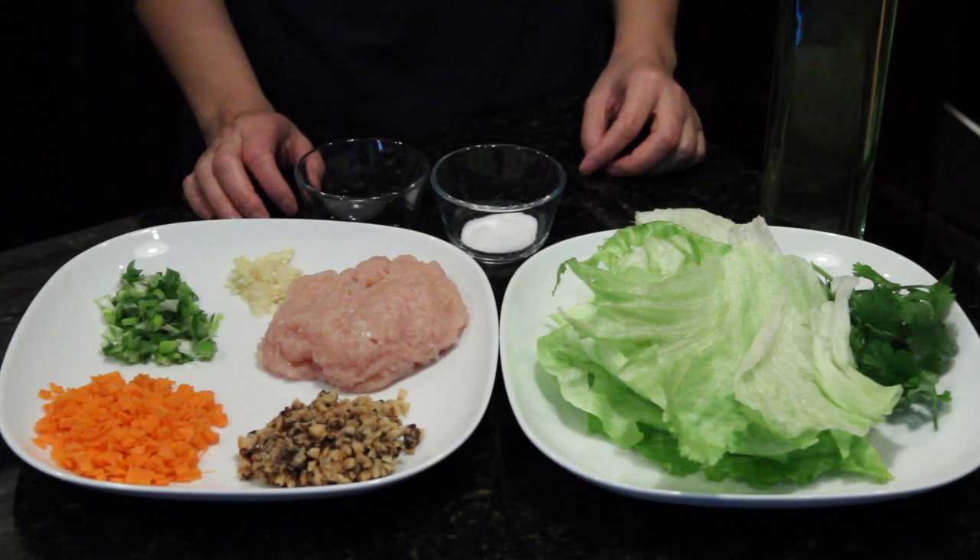Hi everyone! Happy New Year! Today I'm going to make a very delicious appetizer, Chinese lettuce wraps. Lettuce in Chinese is "sheng cai." The pronunciation is very close to "sheng cai," which means making money. So wishing everybody good luck in the year of the rooster. Happy Chinese New Year too.